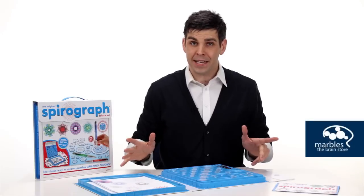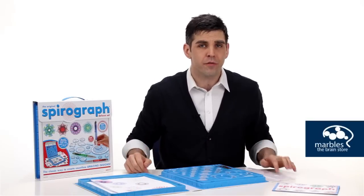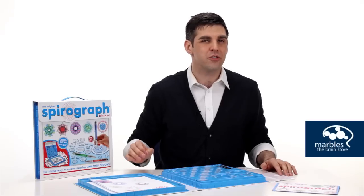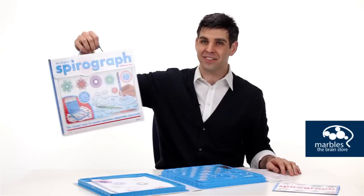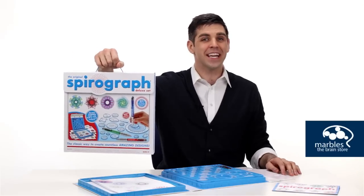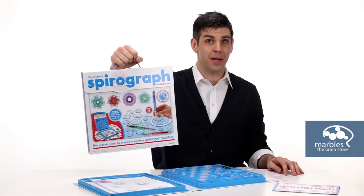Now at any age, drawing these little Spirographs are going to help you channel your creativity, use your fine motor skills, and your spatial perception skills — and that's all good for your brain. And it has a handle on it. I mean come on, you're not going to catch me going to work with some briefcase, not when I got my Spirograph.